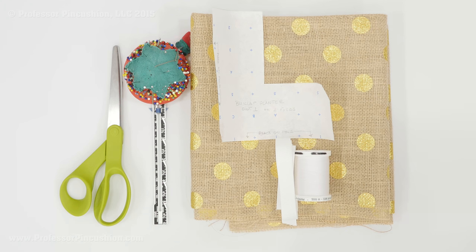The nice thing about this project is you don't need a lot of supplies. You have your fabric, and I'm using burlap because it does have some stability to it and it'll stand up pretty well. You want something that the water is going to drain through and also hold up to getting wet. Burlap is a really good choice. I'm using leftover burlap from my project on the burlap table runner, so you really don't need that much. If you do go buy burlap, I would get about three-eighths of a yard and you can get several planters from that.